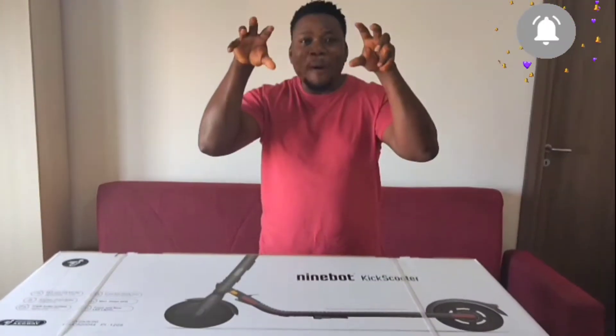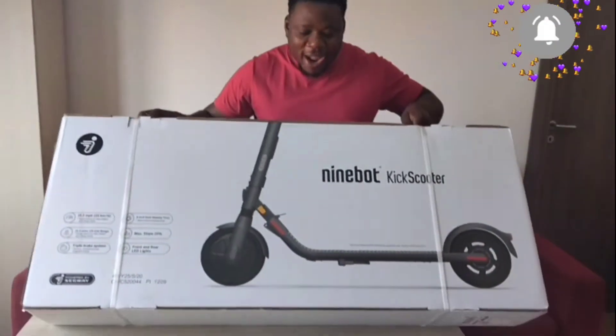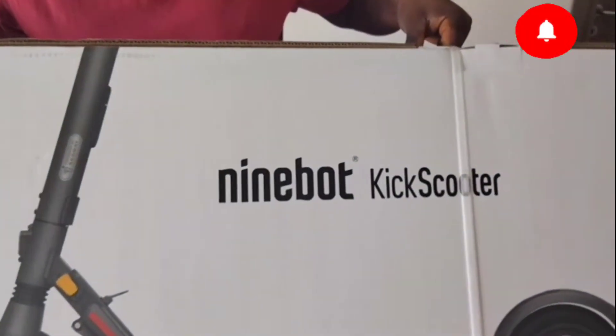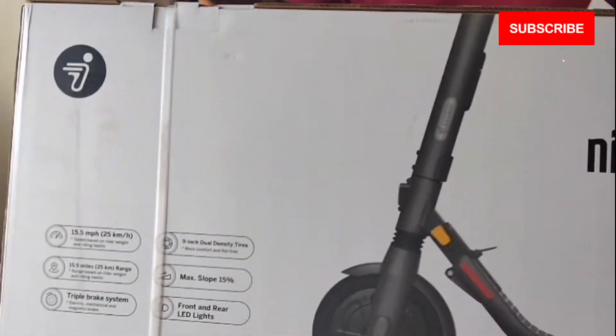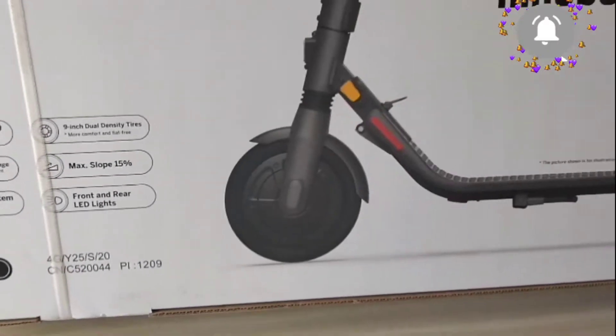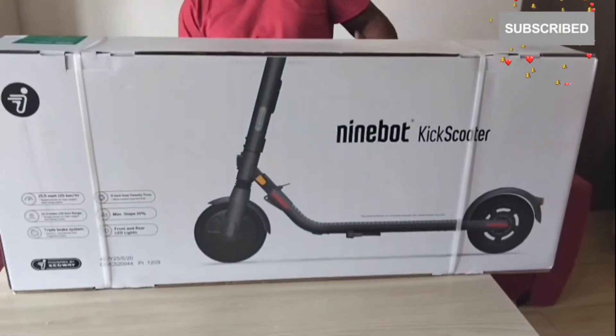Guys, I will be unboxing it. Now, as you can see — wow — this is the electric scooter. This is an American product. Very good, very strong. So I will be unboxing it. Guys, I can't wait to navigate on it. I'm telling you, I'm about to unbox it.